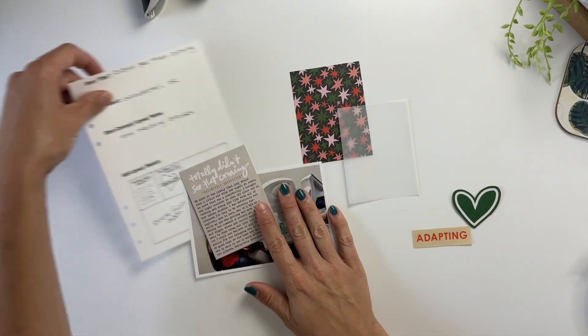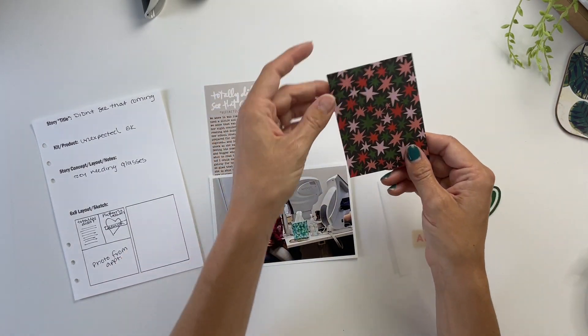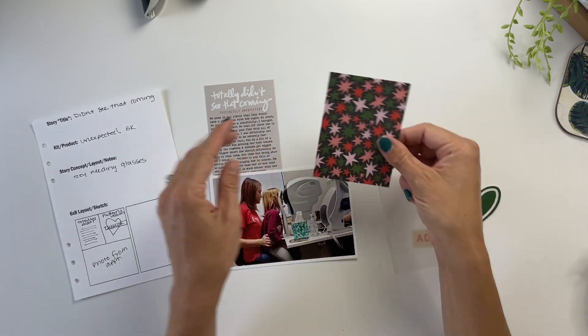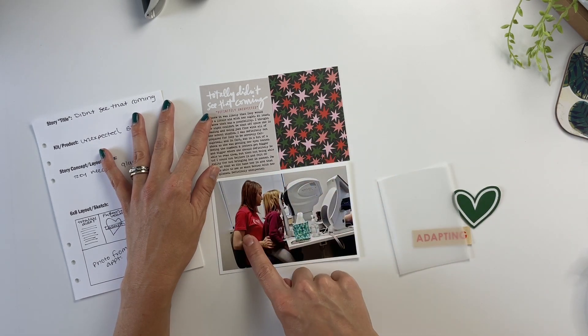For the second 3x4 card, because this is just going to go into a divided page protector, I cut a piece of one of the 6x8 pattern papers into a 3x4 card. I loved having the bright colors here and I love how the reds complement the red in my shirt.